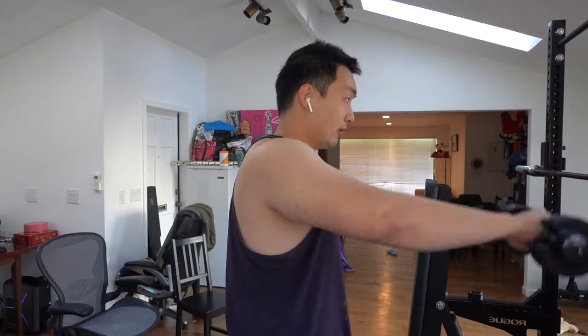With these shoulder raises, I'm doing 12 and a half pounds. You don't really need to go heavy with this exercise. All you really need to do is have the right range of motion and make sure that you come down slowly. Keeping it simple, keeping it light, preventing any injuries.